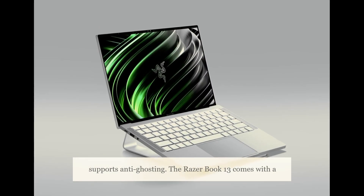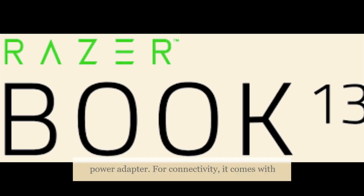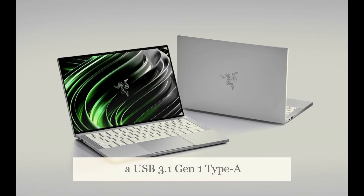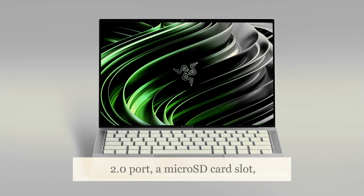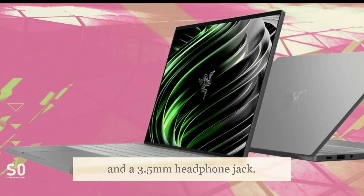The Razer Book 13 comes with a 55Wh battery and a 65W power adapter. For connectivity, it features Intel Wi-Fi 6E AX201, Bluetooth 5.1, a USB 3.1 Gen 1 Type-A port, a Thunderbolt 4 port, an HDMI 2.0 port, a microSD card slot, and a 3.5mm headphone jack.